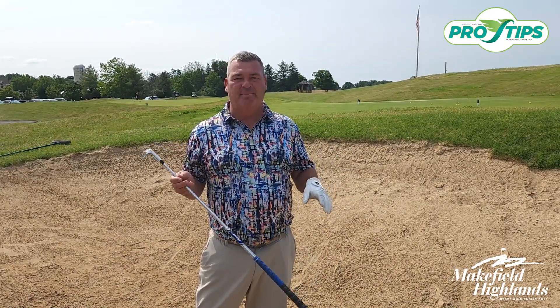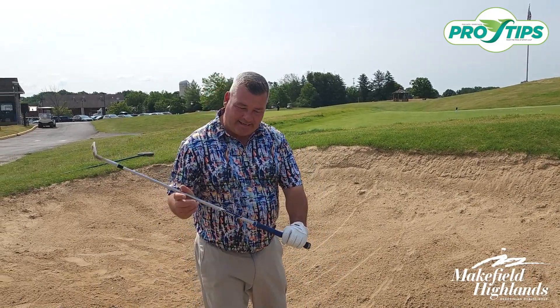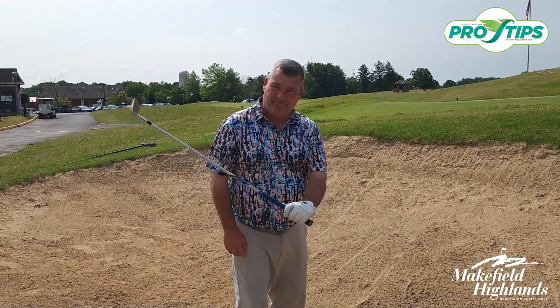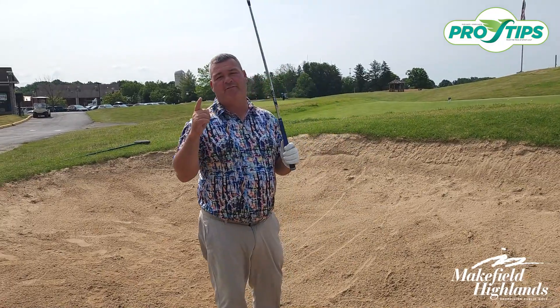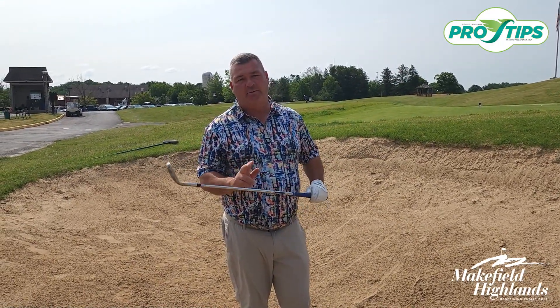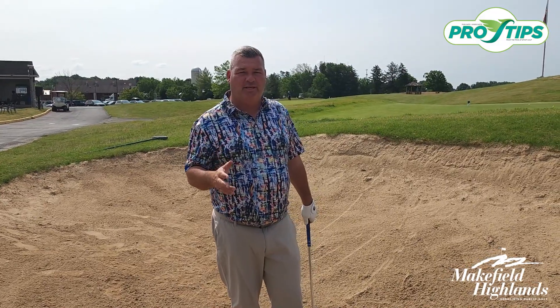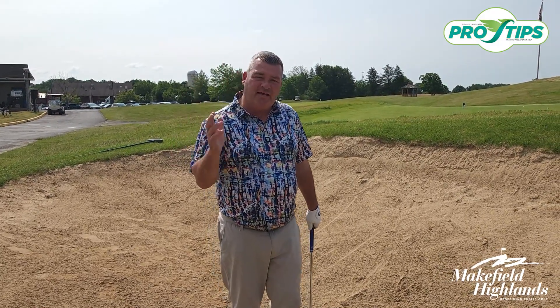In order to do the shot well and make it simple, it has a lot to do with your setup. A lot of the faults that players have when they're in the bunker are: one, they don't get the golf club down into the sand — that's probably the first part. Then the second part is they don't keep the golf club moving. These are the two elements for success if you're going to get out of the bunker.